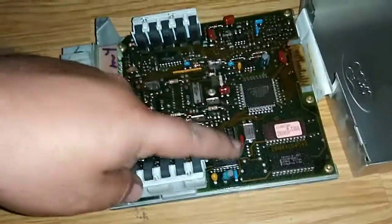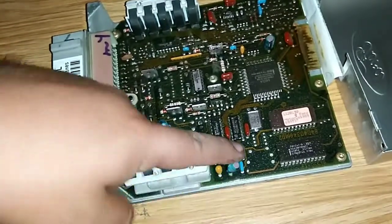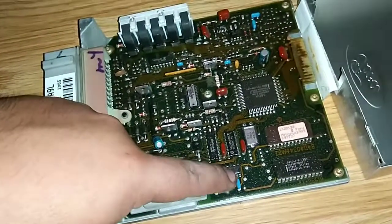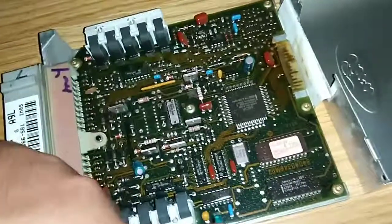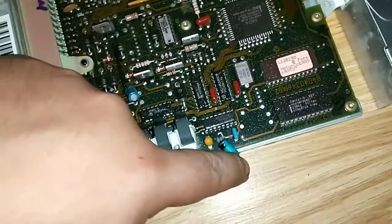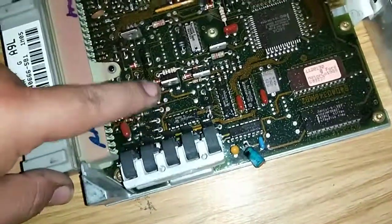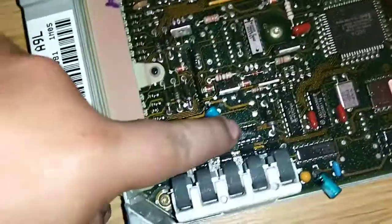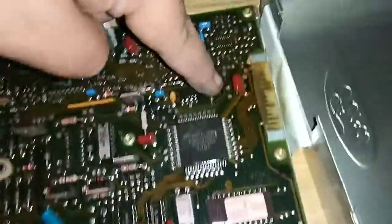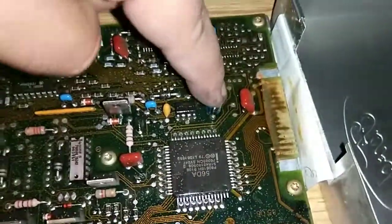With the capacitors, what you should do is wiggle them back and forth. That's how I found this one — it wiggled right away and it's broken. And of course it's the one that was leaking. This one also broke right away. Then I tried wiggling this one and it's a lot stiffer, so I'm pretty sure that one's good, but I'm gonna go ahead and replace it too.